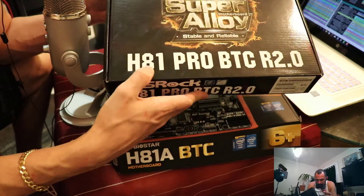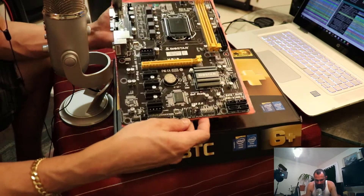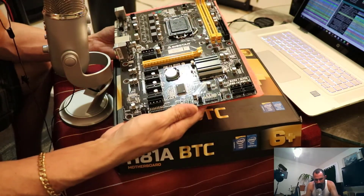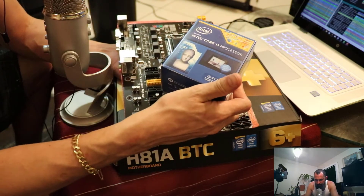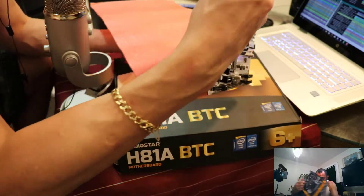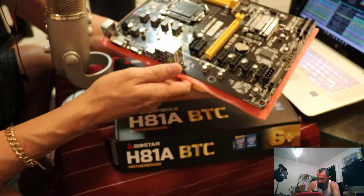This looks just like the ASRock H81 Pro BTC 2.0 — at half the price — with just about everything. I almost feel like I should have gotten two of these instead of the other one, but that's just my thoughts. We're going to team this up with the LGA 1150 i3. It's a solid board; it really gives the look and feel of the ASRock upper board.